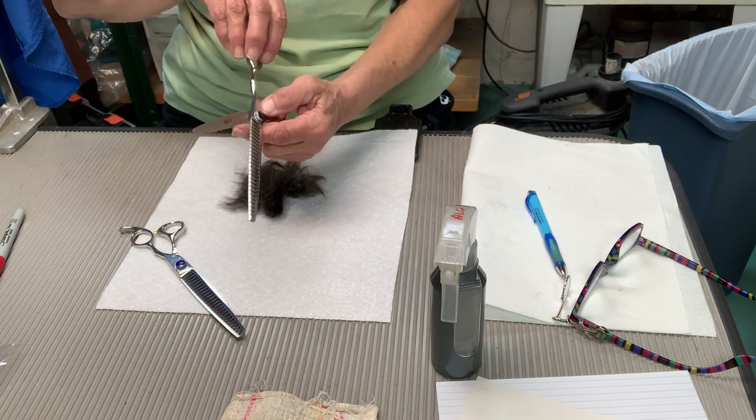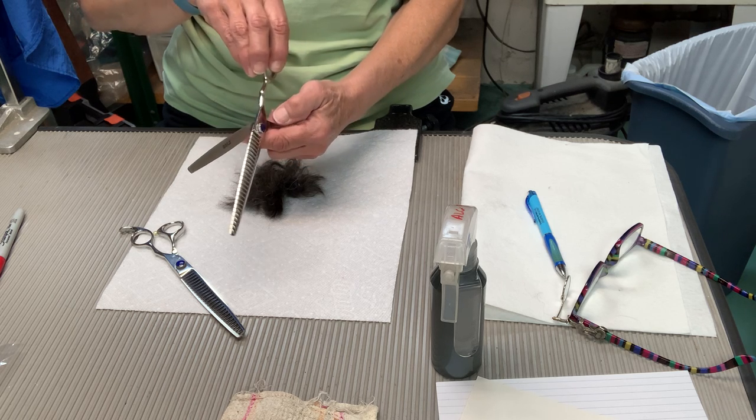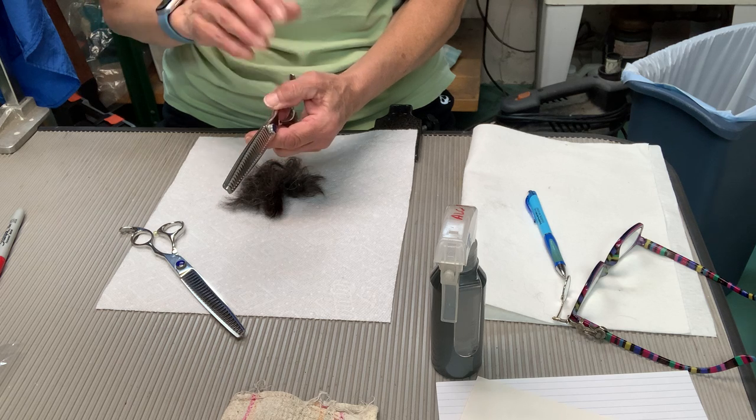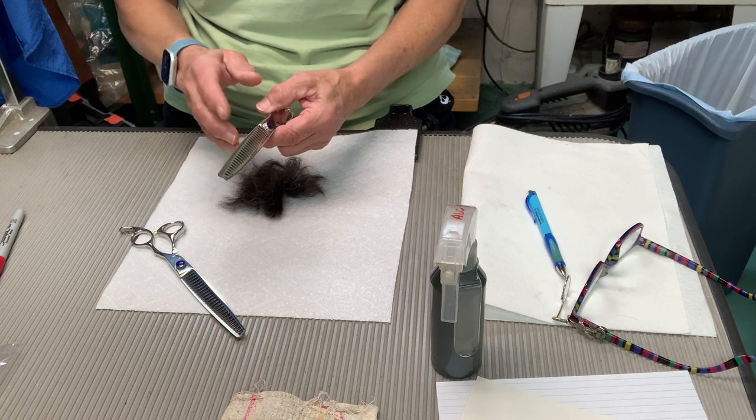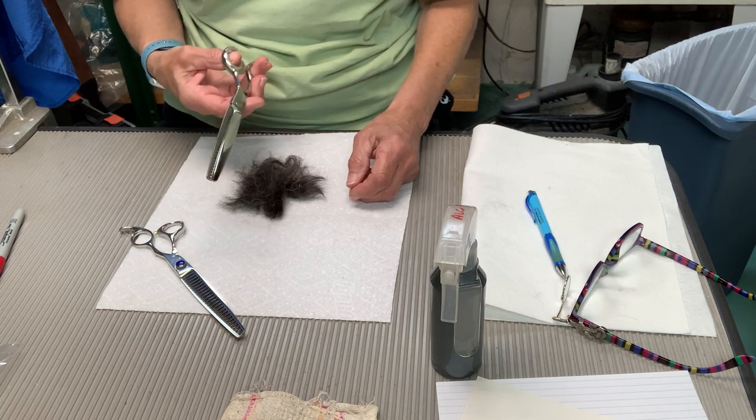And if you have teeth like that that you can see, and you're trying to cut and force it, you're going to have one go over the top of the other, and you're not going to be able to close them.